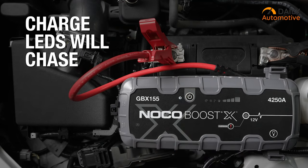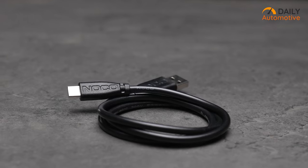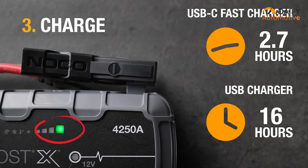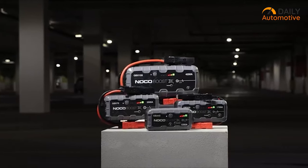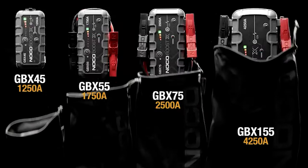It's not just for jump starting — with USB-C power delivery, you can charge phones, tablets, laptops, and more. However, some users noted a lack of a voltage reader and quicker draining on lower powered models. And of course, it's a bit pricier than other options. But when it comes to reliability and performance, the NOCO Boost X 155 series is top notch.